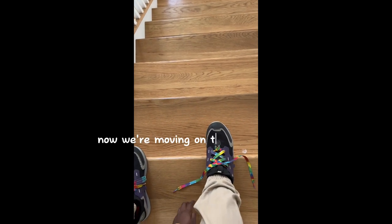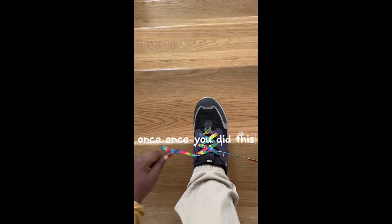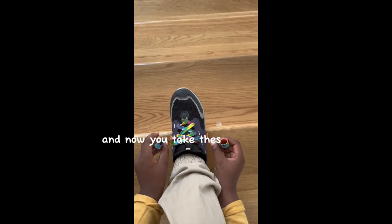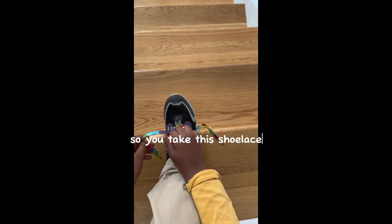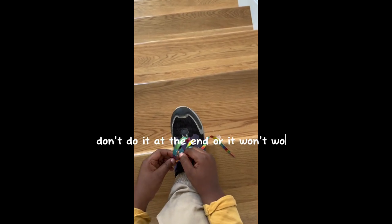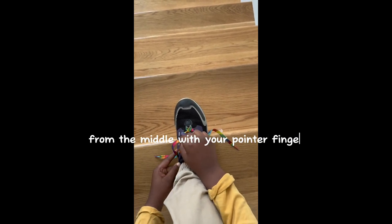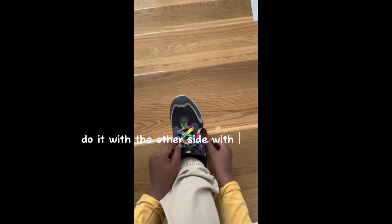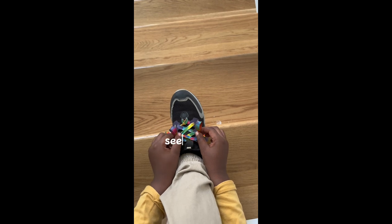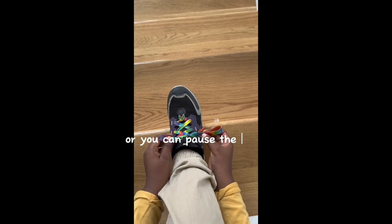Now we're moving on to the next step. Once you did this, you take these two shoelaces. You take this shoelace — don't do it at the end or it won't work. You want to take it from the middle with your pointer finger, push it, and make a bunny ear. Do it with the other side with only one hand — like this. I'll give you a few seconds to practice that, or you can pause the video.